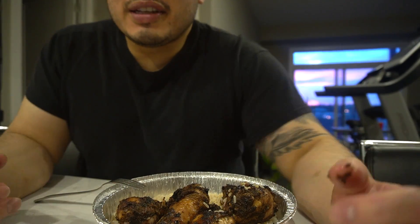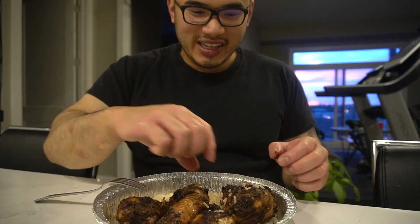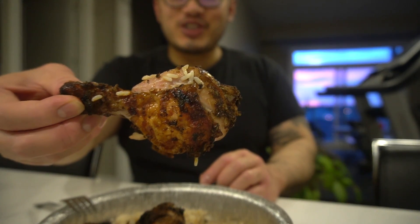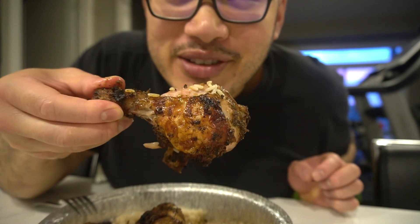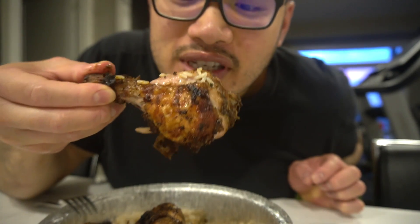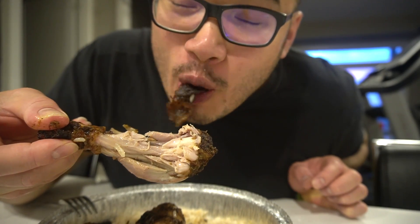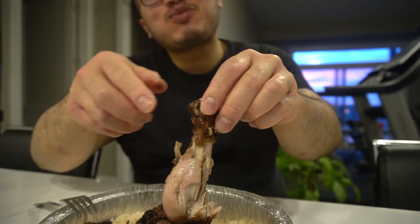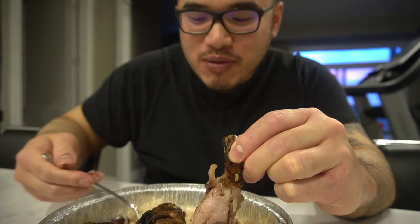Look at this, you guys see it? Sun setting in the background. So beautiful. We're going to enjoy it up here, guys. Little jerk chicken. I promise you, the best jerk chicken you guys are gonna pop in your mouth. That's heavenly.